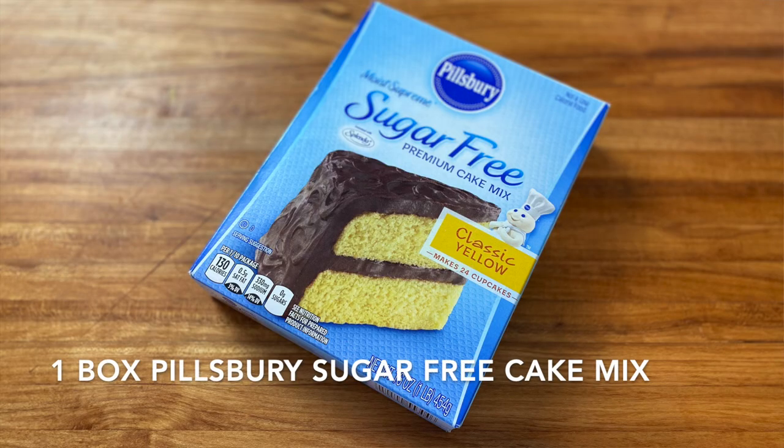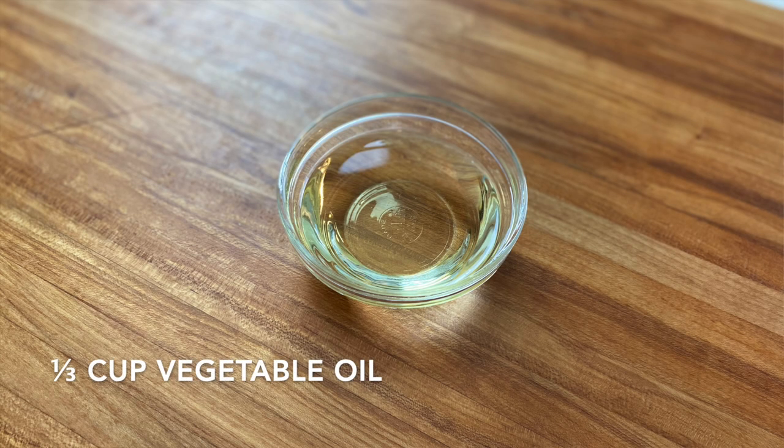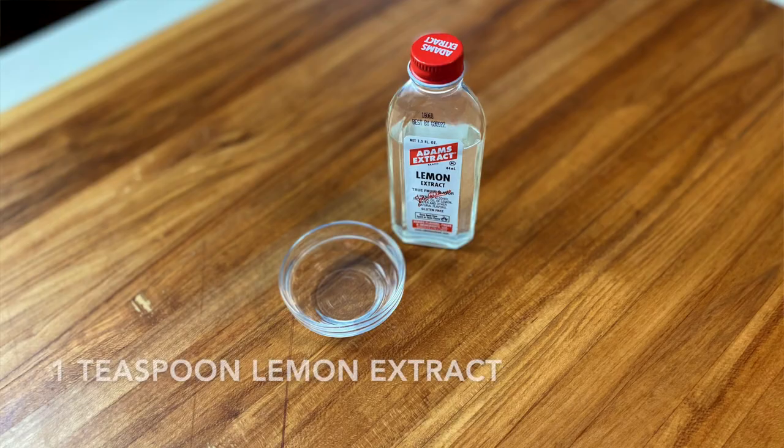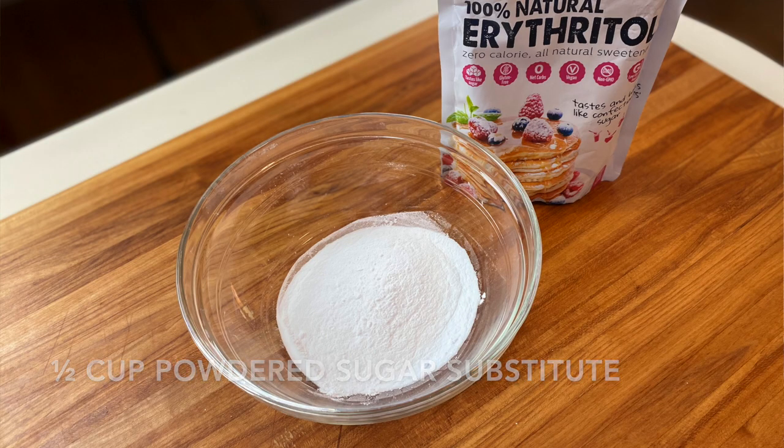Let's talk about the ingredients. First, we're going to start off with Pillsbury's Yellow Cake Mix. Secondly, we're going to be using two whole eggs, a third of a cup of vegetable oil — or any neutral oil will work. Just make sure it's a neutral oil so it doesn't flavor the cookie mix. One teaspoon of good quality lemon extract — you can also use a little bit of lemon zest if you wish — and then one teaspoon of Nielsen-Massey vanilla bean paste. This will help balance out some of that alcohol flavor from the lemon extract. And lastly, to garnish the cookies, we're going to be using about a half cup of powdered erythritol, a sugar substitute that we'll roll the cookie dough in before they bake.